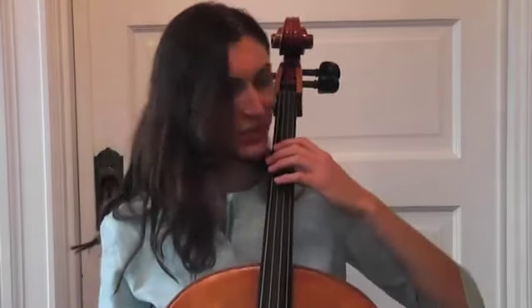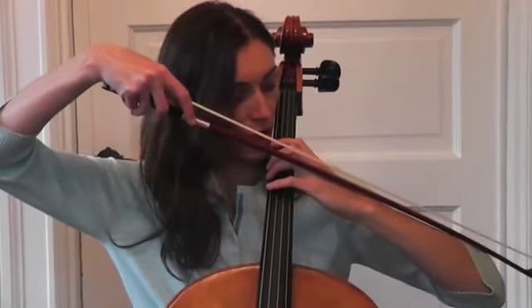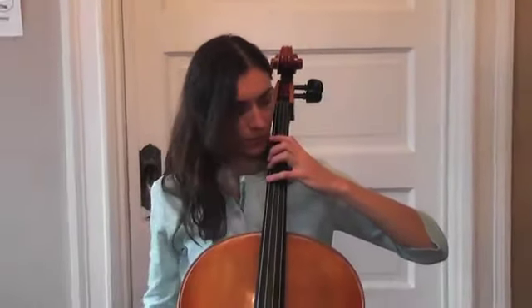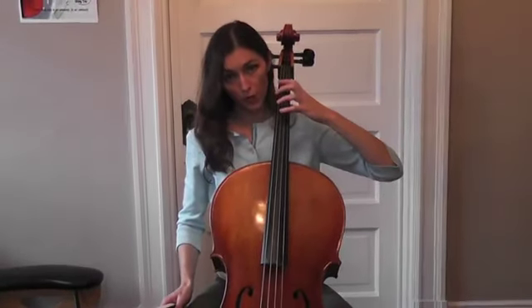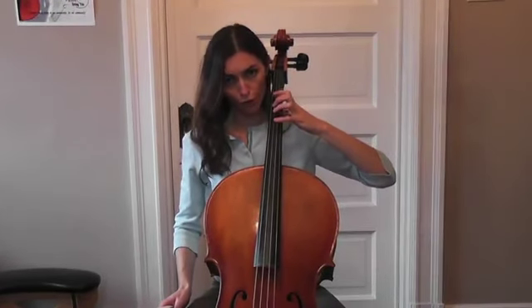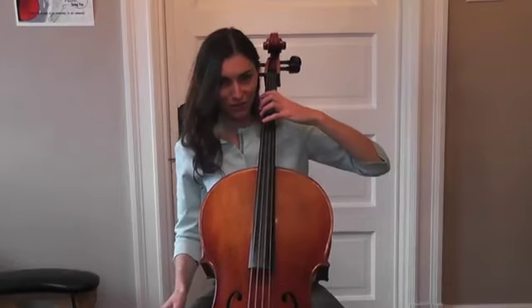So let's review the lesson. We have to keep the elbow on the right level — the right level keeps your wrist flat with your hand. When you go from string to string, you have to adjust your elbow. Keep the distance between fingers. You can also check your fourth finger with the previous open string. And try to keep your fingers close to the string. Thank you very much — see you next time.